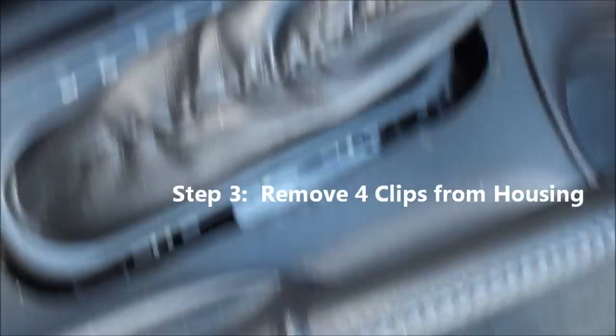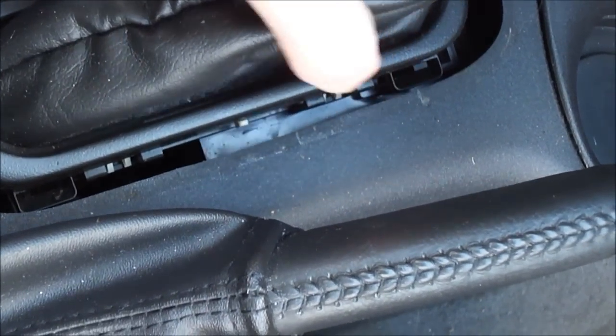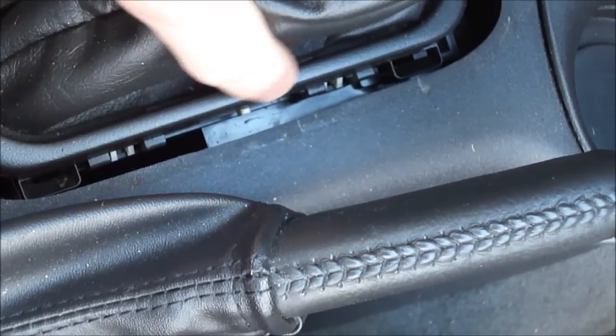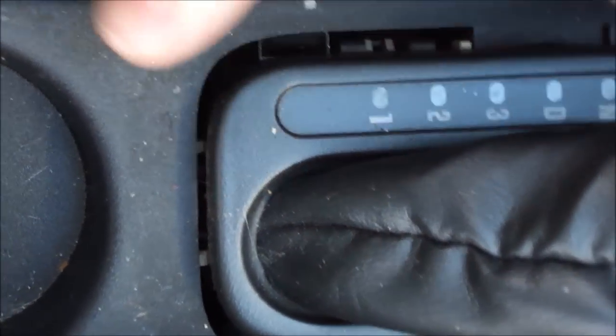Let me just bring the camera over here. As you can see, there are clips in here. They're located right here — they're right where the gray portions are. There's a gray line there, and also here there are two clips. They're on each side of the transmission console, or transmission housing — this plastic piece.